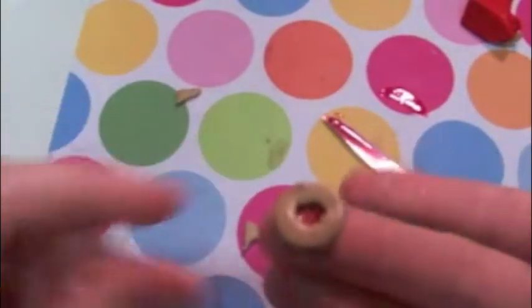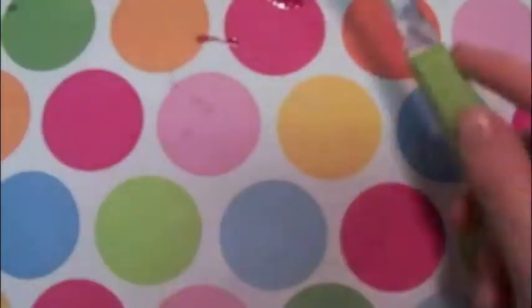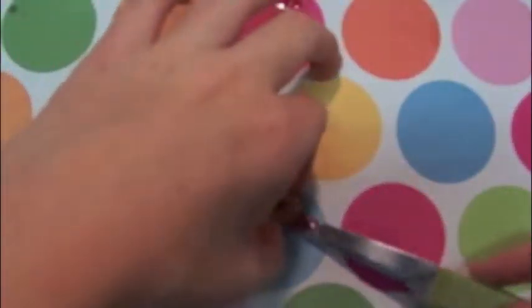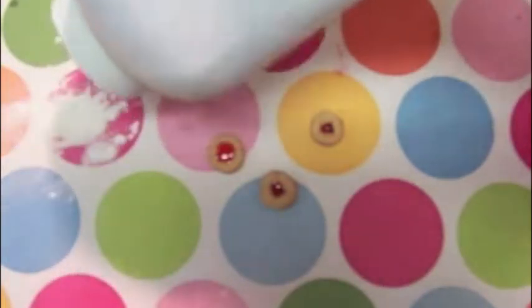So here's what the Jammy Dodger looks like, and now I'm just going to be taking some baby powder, and that will look like the powdered sugar which is sprinkled on the top of the cookie. You're going to take the baby powder, sprinkle it in your hand or just on your workspace, and you're just going to lightly sprinkle it over the tops of the cookies.